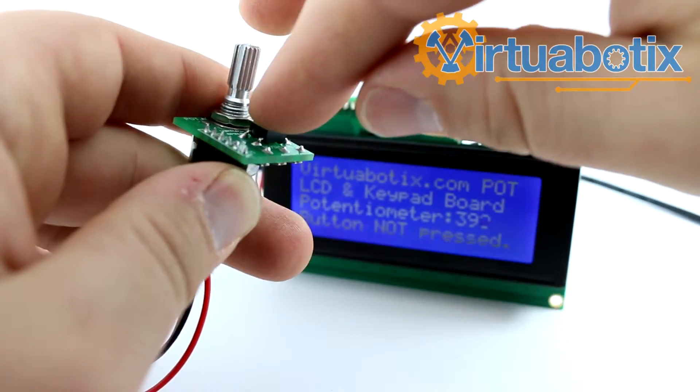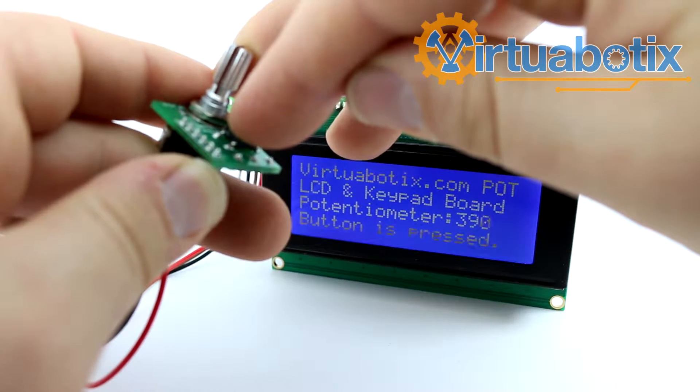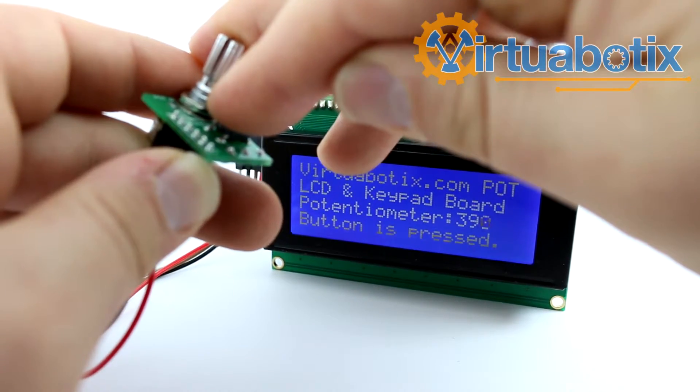Here's the push button function. You can see it says 'button is not pressed.' Button is pressed. Button is not pressed.